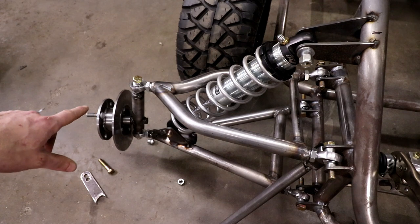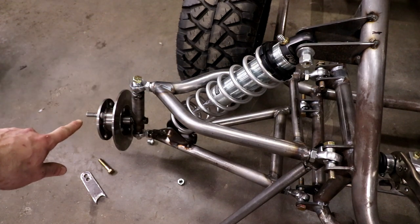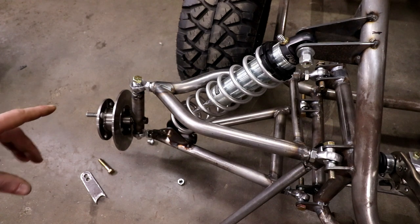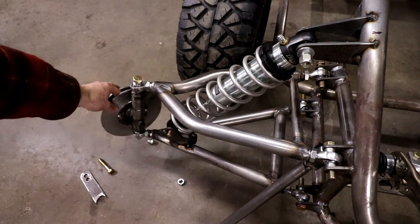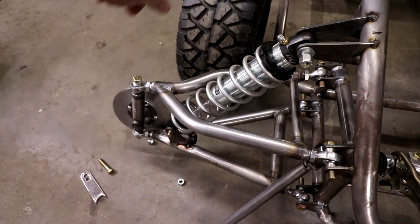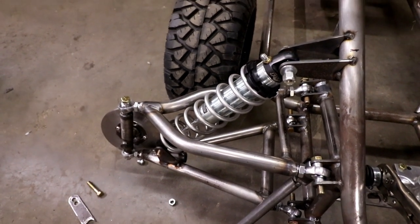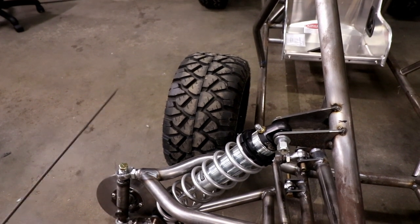The caliper that goes on here is an early GSXR 1000 caliper from the back of the motorcycle - I bought two of them for the front. I had to custom make the brake disc because the stock brake disc is way too big to fit inside that 10-inch wheel.